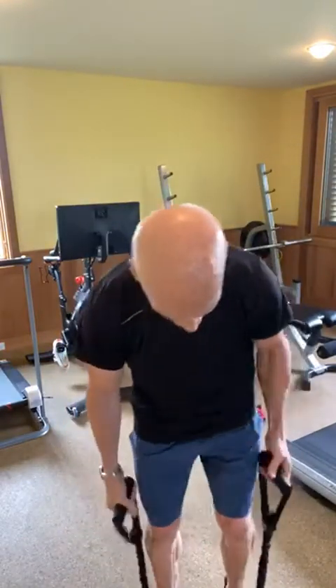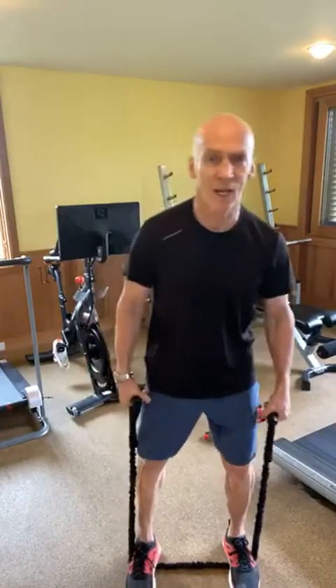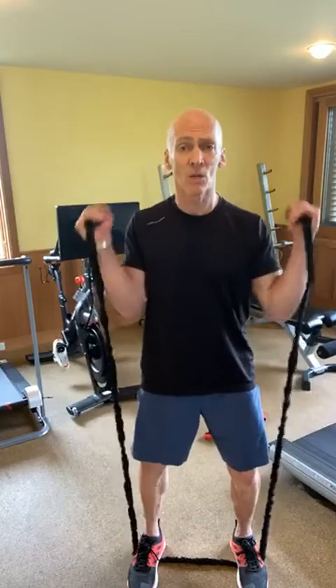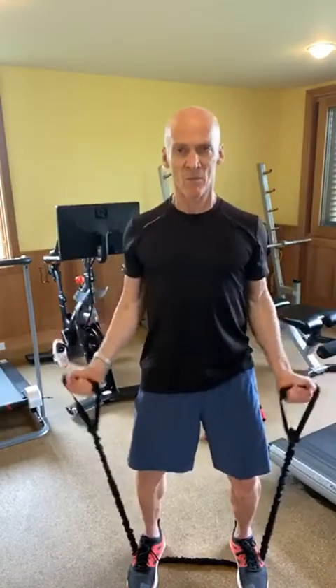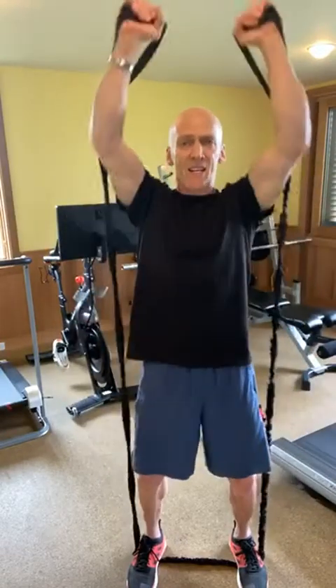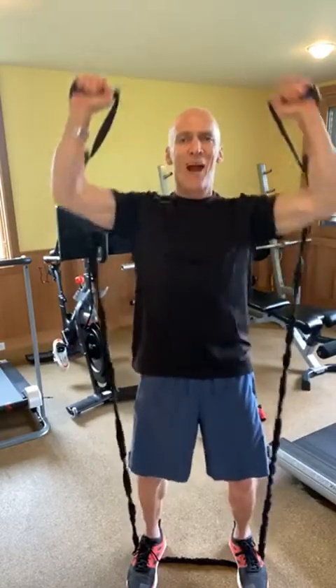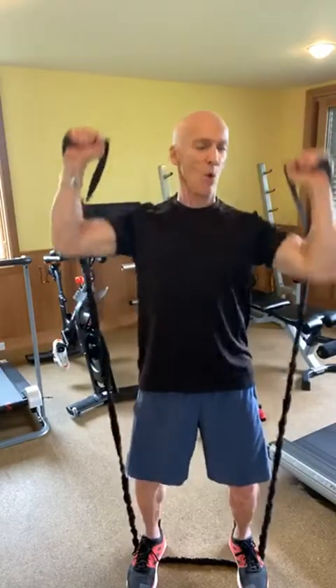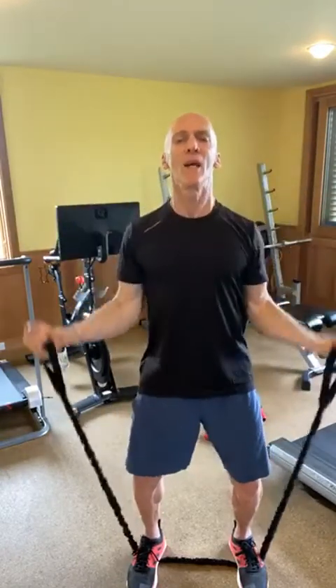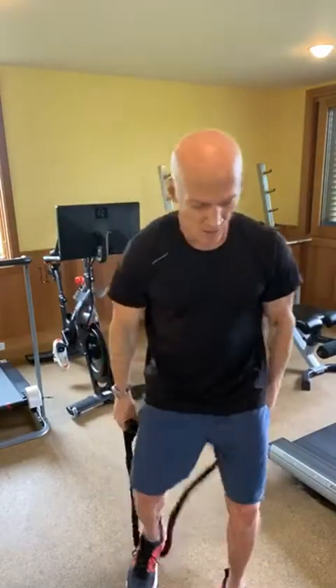I've got resistance bands — these are great because you control the tension based on one foot or two feet and how far apart they are. I can go right up to some bicep curls and finish my shoulders with some shoulder presses. Core is nice and tight, pressing right up. In just a few minutes I've got my shoulders warmed up and really strong. Shoulder blades are retracted — meaning pressed together — I don't want to rotate forward.